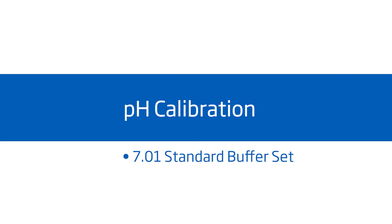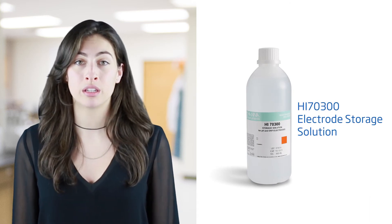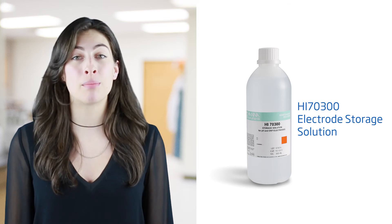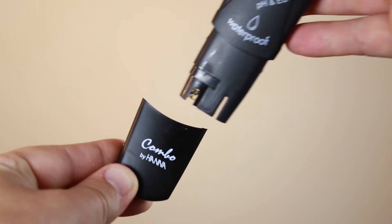Calibration is an important part of keeping your tester operating at its best. We recommend calibrating before each use. When you're not using your tester, we recommend you keep it in the HANA HI70300 storage solution. If you don't have storage solution, pH 4 buffer works too. Without proper storage, the electrode gets dehydrated. We recommend you clean and store your electrode after every use.